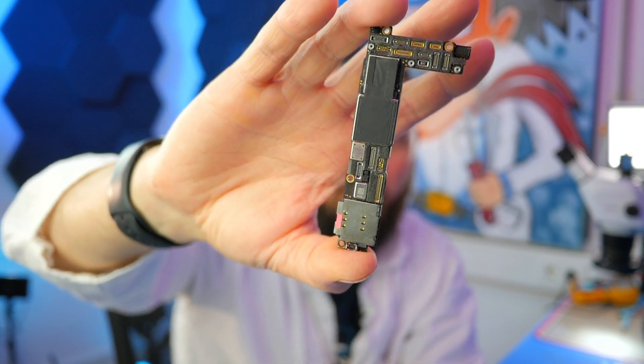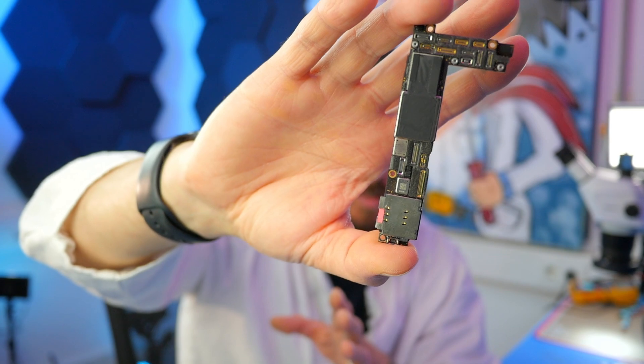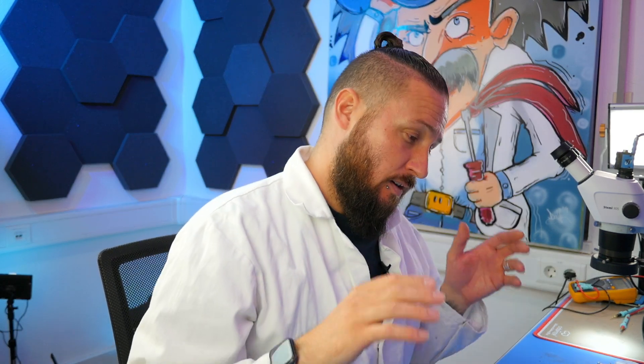iPhone 12 series often got issues with corroded pads between the board halves, and today I want to show you how to solve that in an easy way. My name is Dr. Ben, I'm coming from the company Rescue in Germany, and I would be very happy if you would subscribe to this channel.